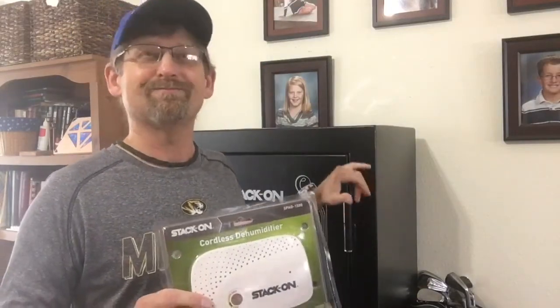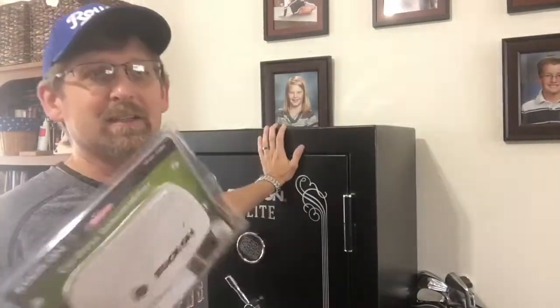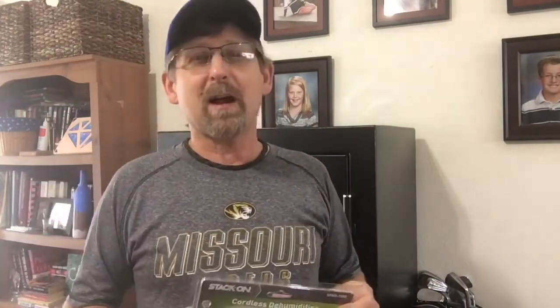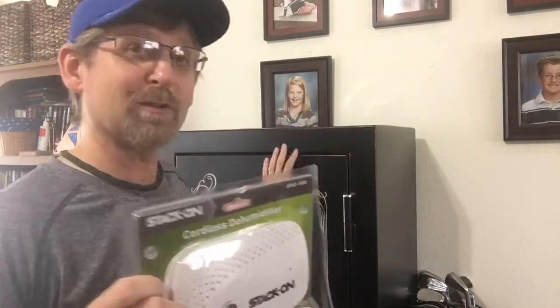That's pretty good insurance for any of your metal valuables in your gun safe. If you have a gun safe like this that's sealed up, you really need some kind of dehumidifier in it — whether it's one of these cordless kind, an electrical kind you can plug in, or a golden rod, which is the long rod that heats up. You should really get one and put it in there to help keep the moisture out. You'd be surprised how much moisture can get in when you open the doors — and then when you shut them, that moisture is trapped inside.